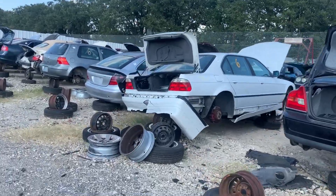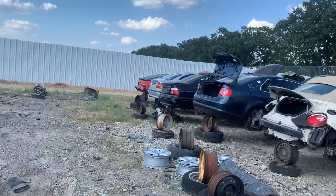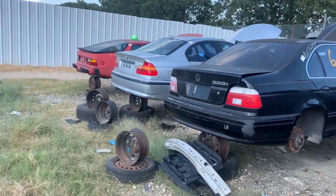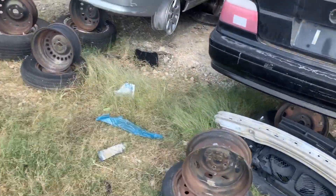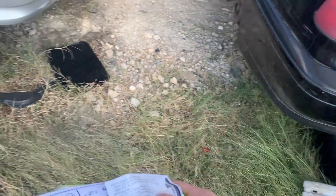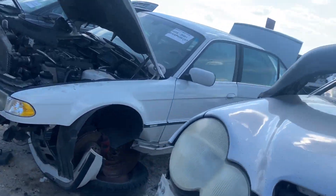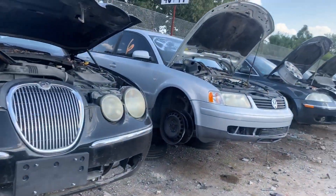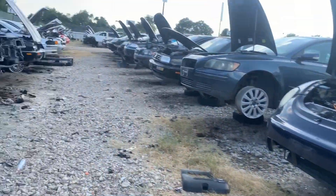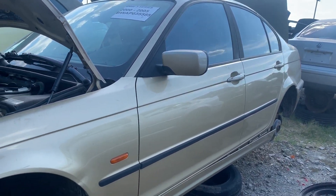Unfortunately, that one over there is a 325i — I don't believe it has the correct part that I need. That one is a 525i, but I might try to snag that fan if it is electrical, because I don't have the correct one at the moment. Man, this place is a graveyard — a graveyard smash. All these old German imports ending up where they belong. This isn't what we need, but wow, this is pretty gold — look at that.